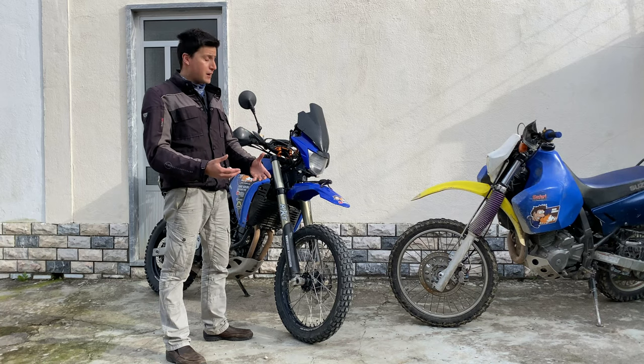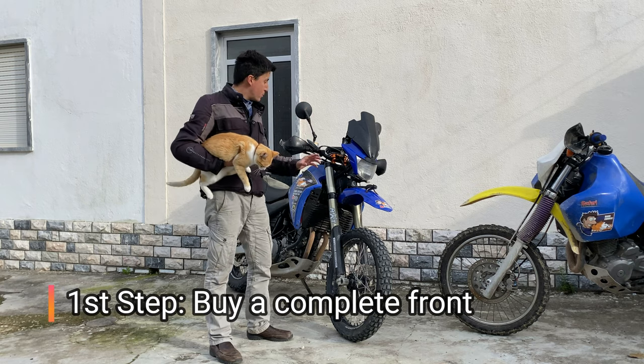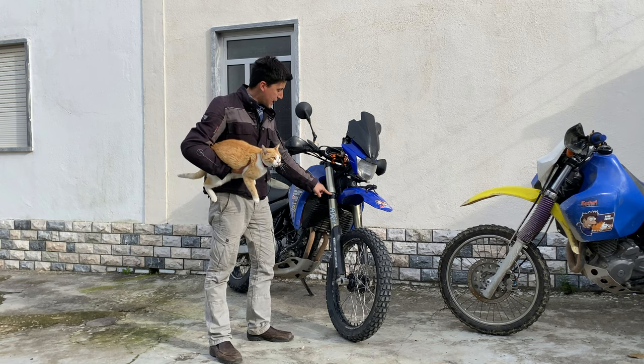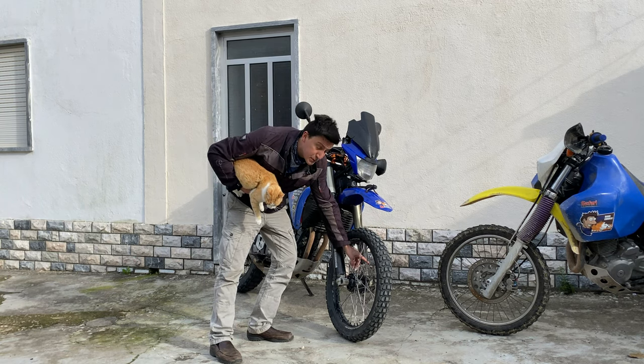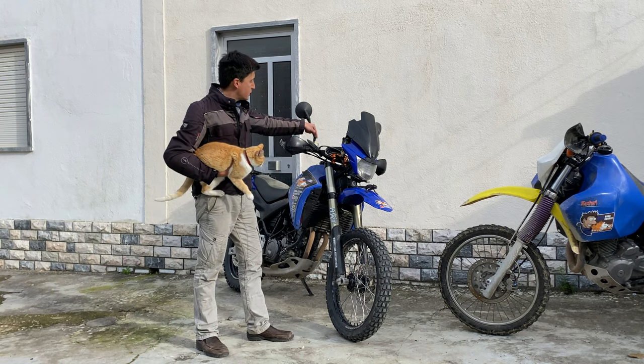Now let's learn how to install one of these babies on your motorcycle. First step is to buy a complete front from a donor bike. The front includes the triple clamp, both legs, the wheel, and also the complete brake system — and that includes the disc, the caliper, and also the brake pump.